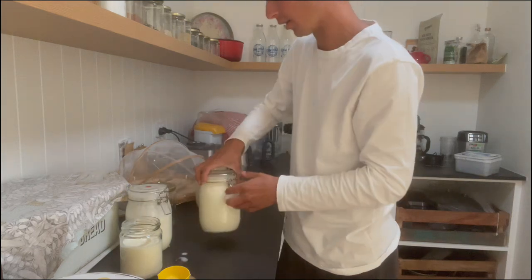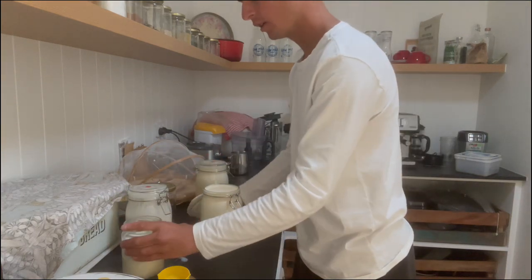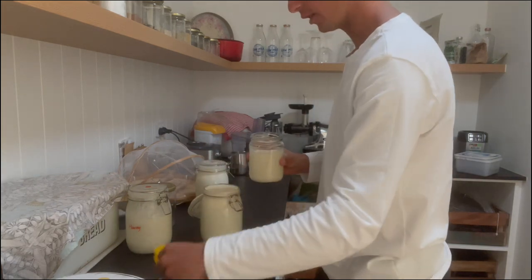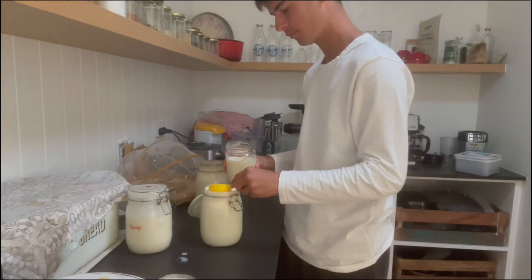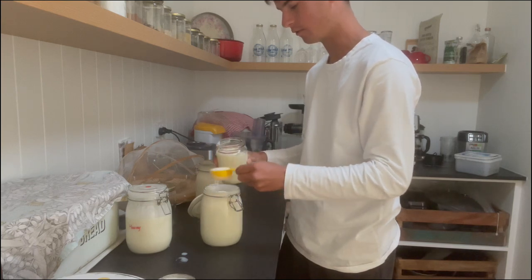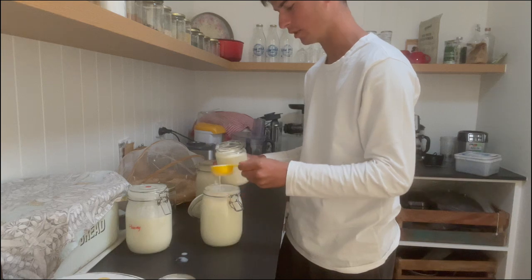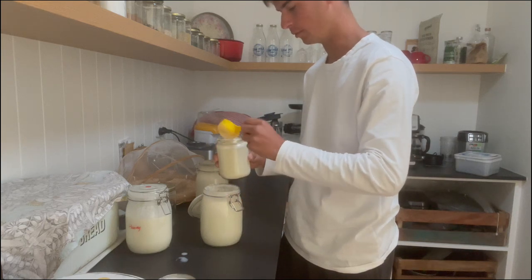You can give other ways a go, but I think this is the best way to do it. So scoop the cream off, and then you can use your milk right away. Nearly filled up a jar of cream — you're going to get a bit of milk in there as well, but that's normal.